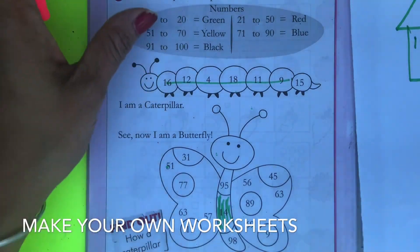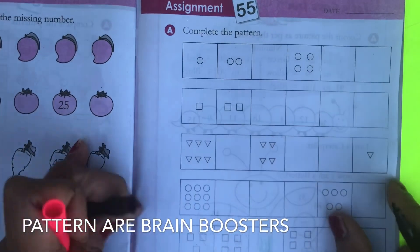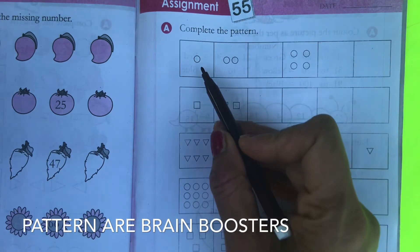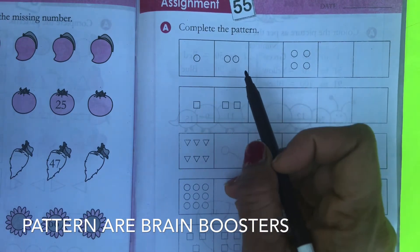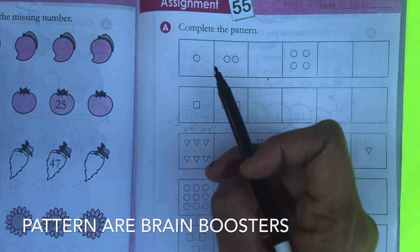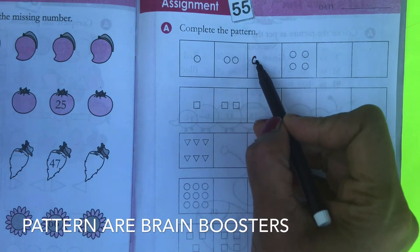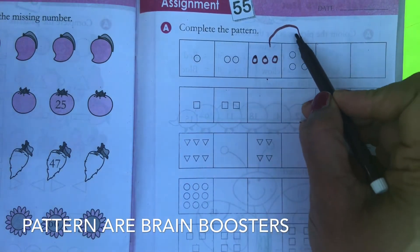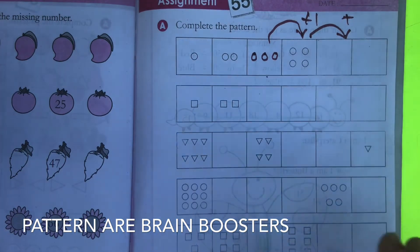In this worksheet you have to complete the pattern, which is also a very nice activity for mental math. You can see here there is one circle, two circles, and then four circles, so your child has to think it through. It's increasing by one, so the missing circle count should be three — because it's one more, meaning plus one. You keep increasing by one.